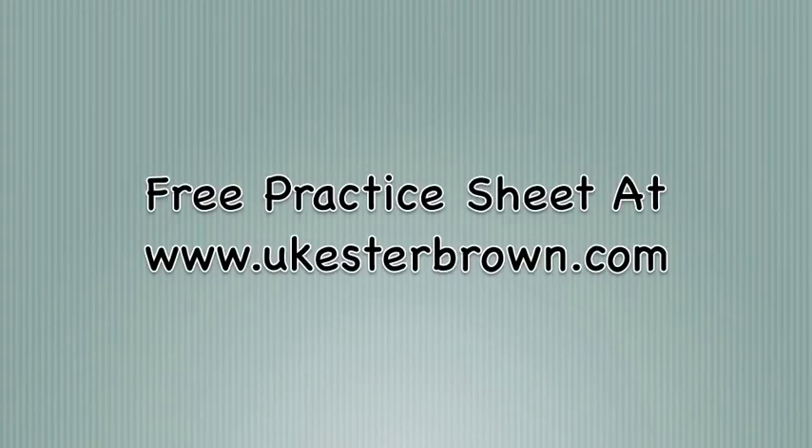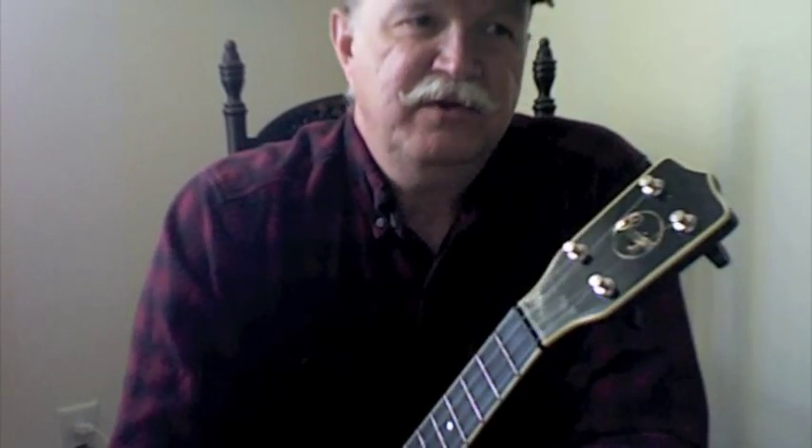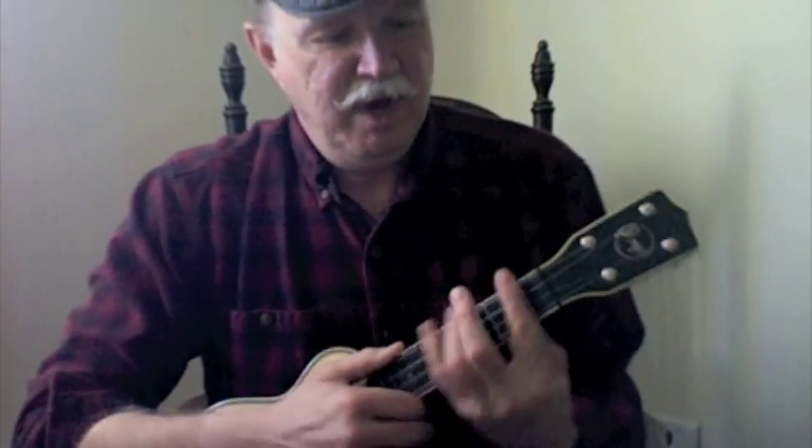Can you spare a dime? Just one little tip on this song, and that is in the bridge section where it says "we never see a headline about breadline today." If we're playing a B minor there,